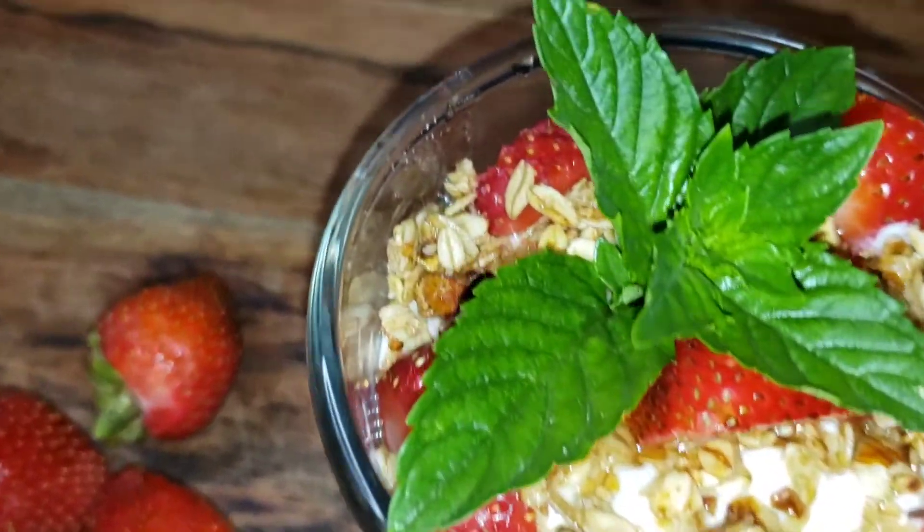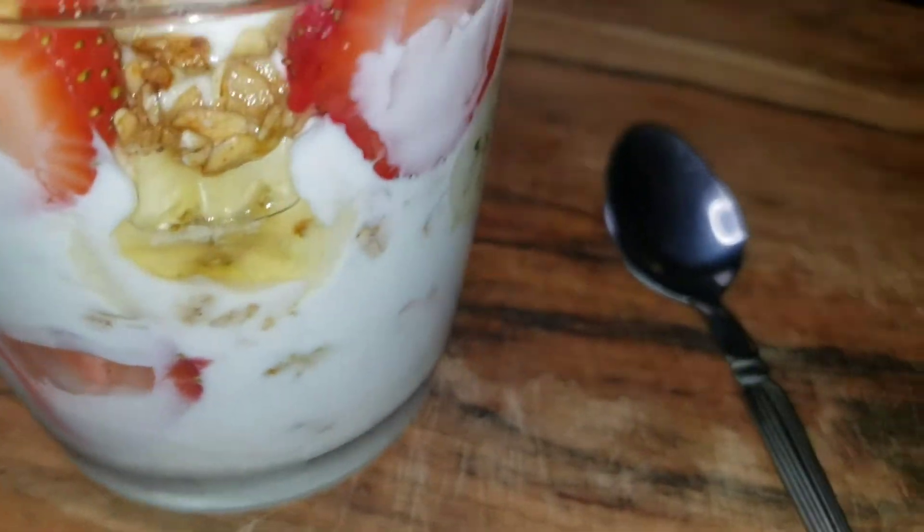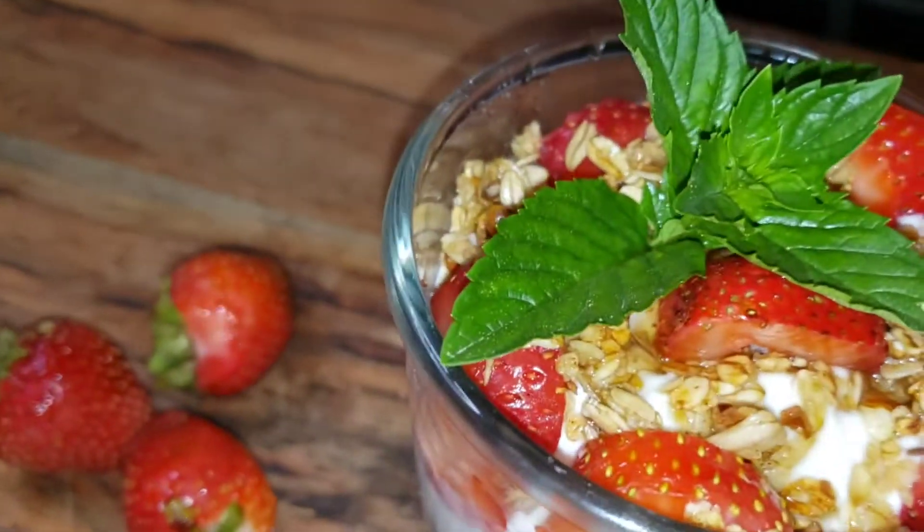My refreshing yogurt parfait! I hope you guys enjoyed this video. Until next time, big up yourself — one love!